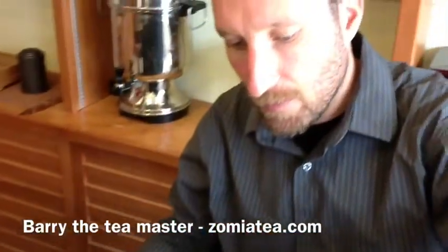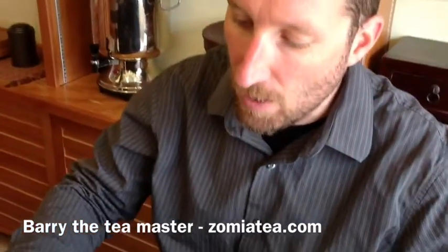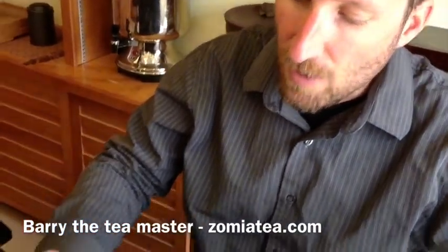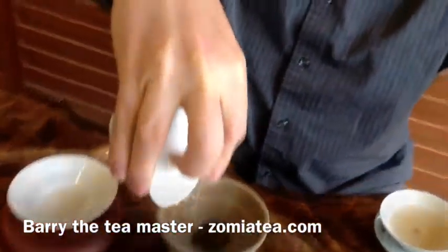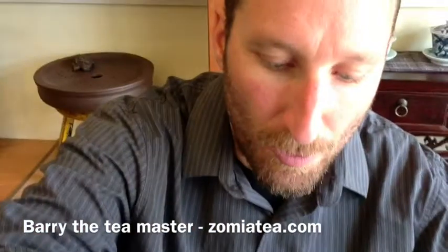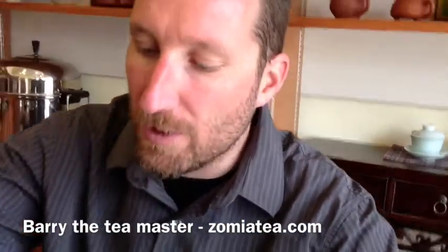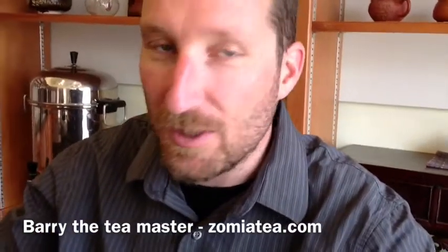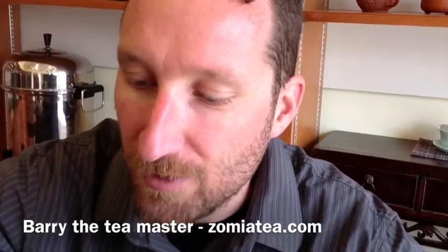So what's the name of this one again? This is Pu'erh Tea from Manjuang Mountain. Manjuang is one of the six famous tea mountains of Yunnan — one of the oldest tea-growing places on earth. This is tea from the origin of tea, where tea originated on the planet, where tea grows wild and natural.